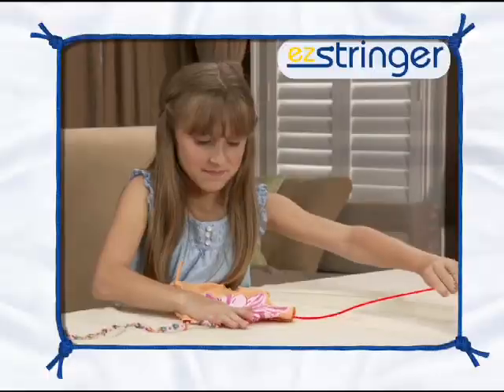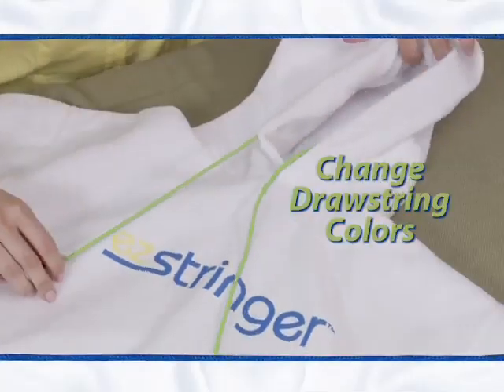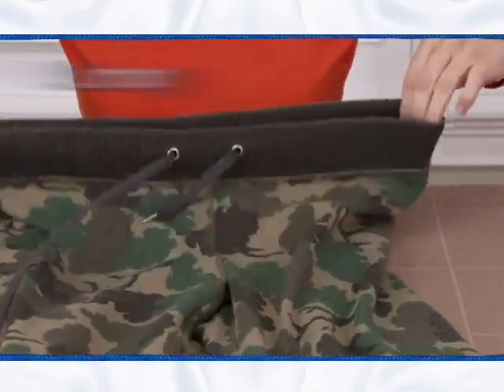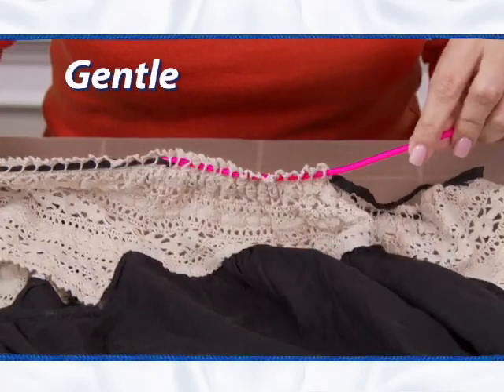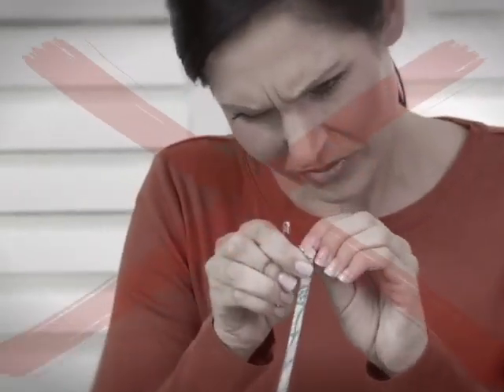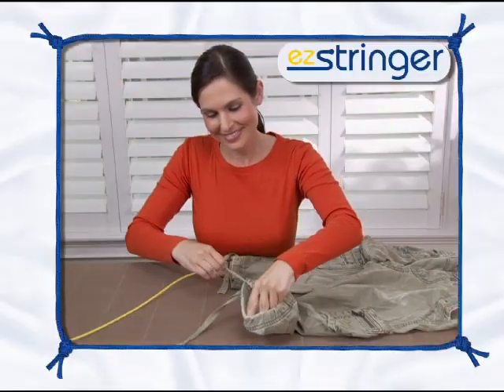Lose your string in the wash? Don't replace it — relace it with Easy Stringer. Quickly change drawstring colors or add beads with ease. Easy Stringer is strong enough to save a bulky pair of sweatpants, yet gentle enough for delicates. So say goodbye to safety pins and coat hangers, and hello to the easy way to restring with the Easy Stringer.